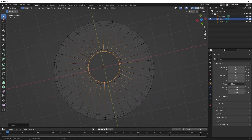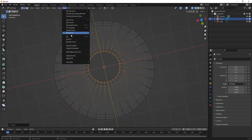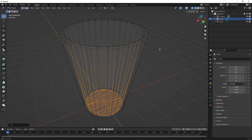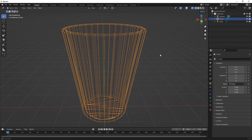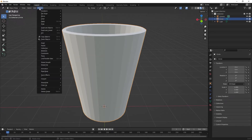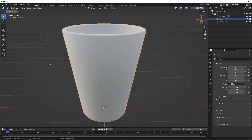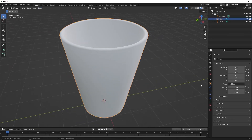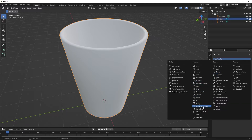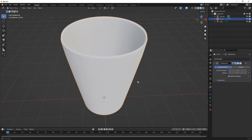The only thing is the coffee is going to fall out of the bottom. So we should go to face select and fill — or Alt+F is the shortcut key. Hit the Tab button so we're back in object mode. Let's go into viewport shading so we can see it. We can go to Object and set Shade Smooth. And if you don't like that, we can also add a modifier — I'll put a subdivision surface in there, and that actually makes it look pretty good.